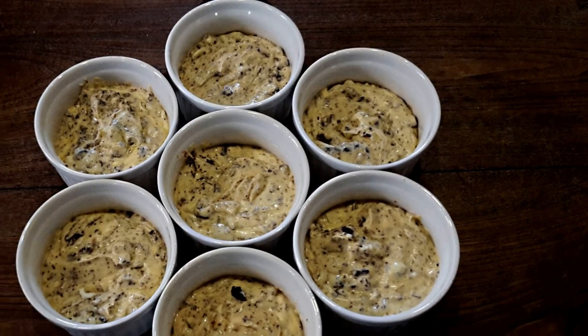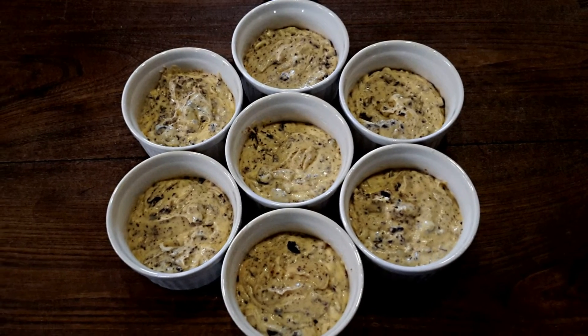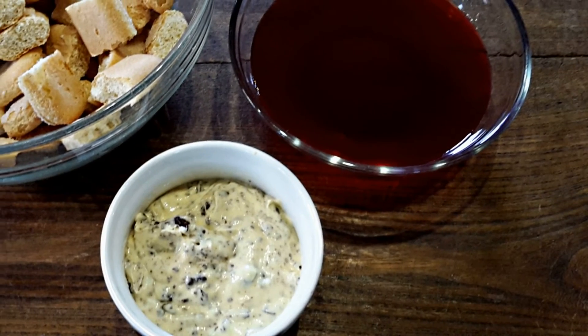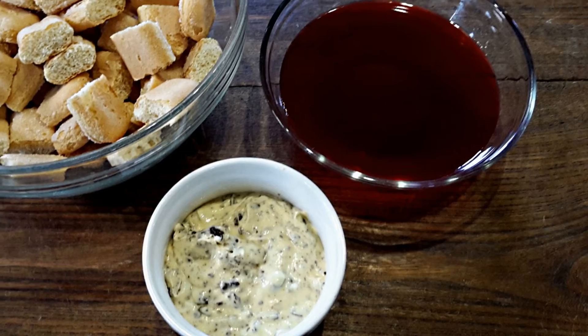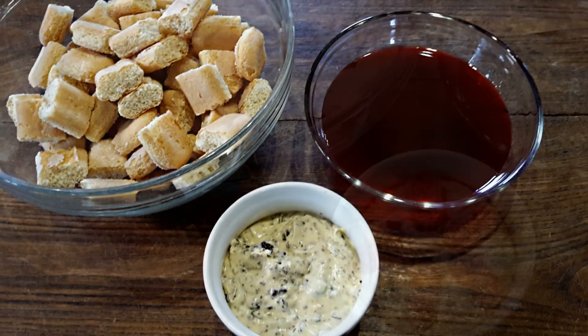Fill your single serving molds halfway, snap them a few times on the table to level the cream, then dip the sponge fingers into the alchermes and push five at a time into each single mold.